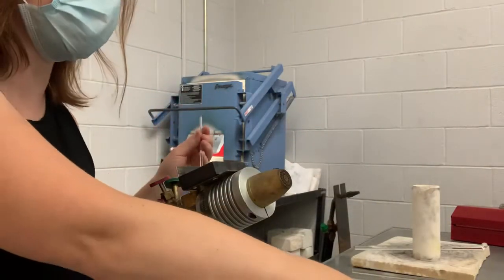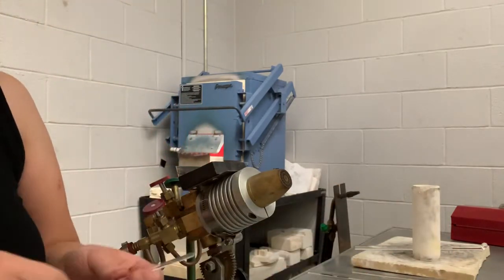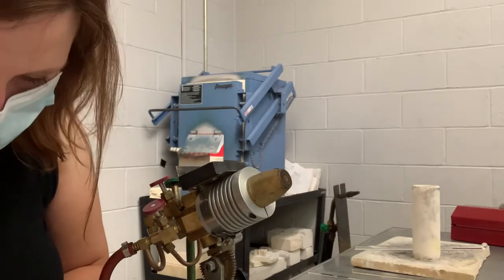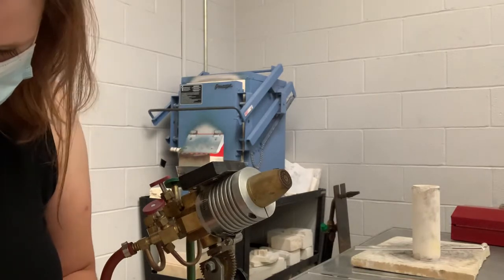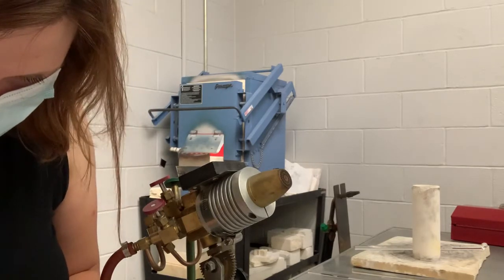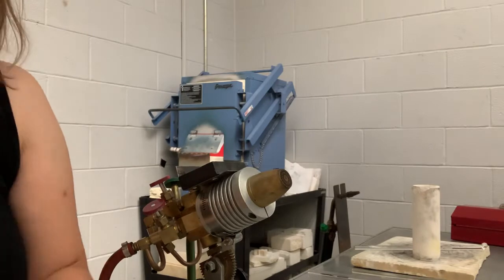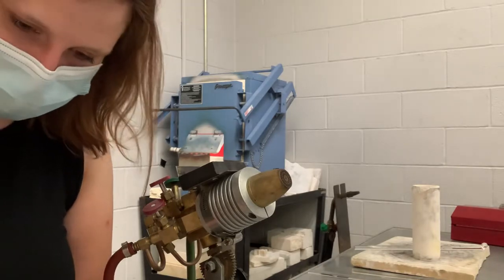So I want to have four six-inch sections and then four three-inch sections. The nippers really come in handy because they can give you very precise cuts.